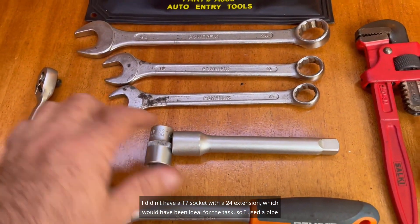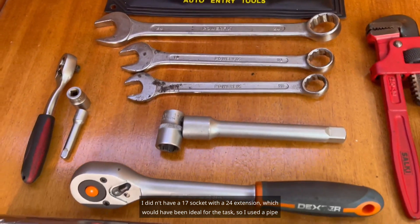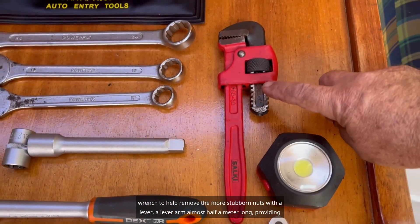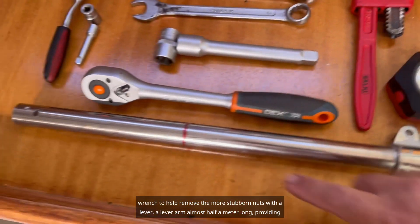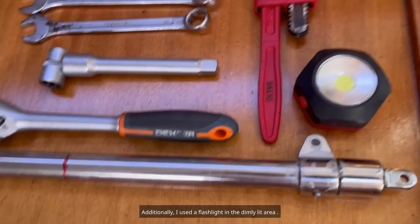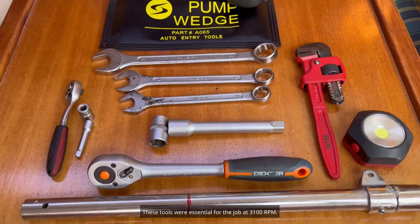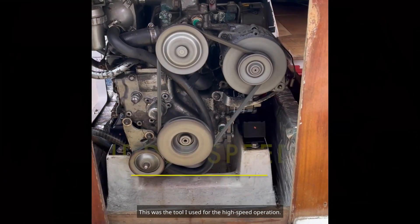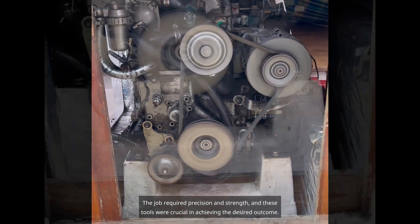I didn't have a 17mm socket with a 24mm extension, which would have been ideal, so I used a pipe wrench to help remove the more stubborn nuts with a lever arm almost half a meter long, providing the necessary torque. Additionally, I used a flashlight in the dimly lit area. These tools were essential for the job at 3100 RPM, requiring precision and strength.